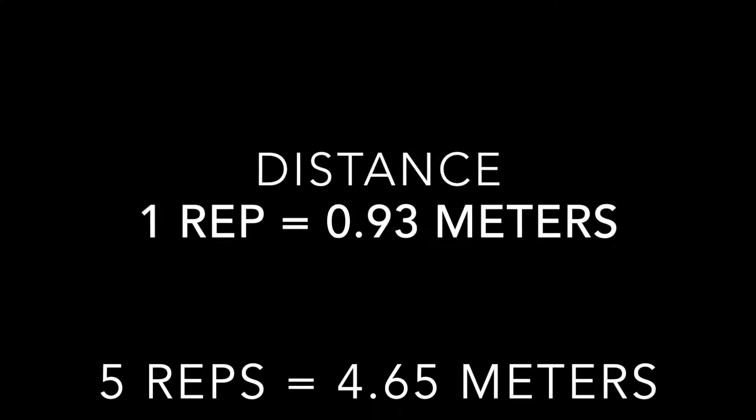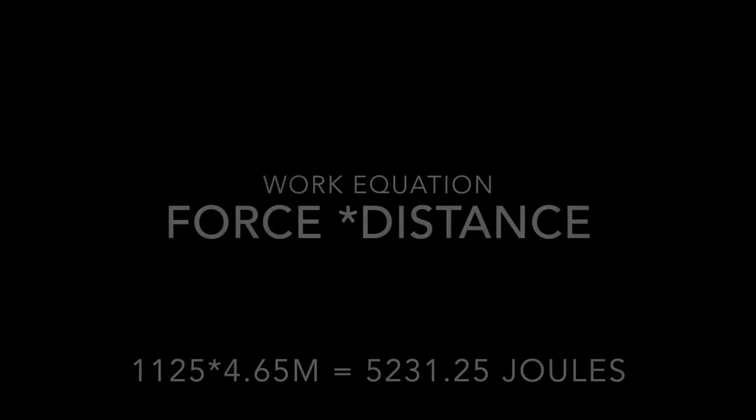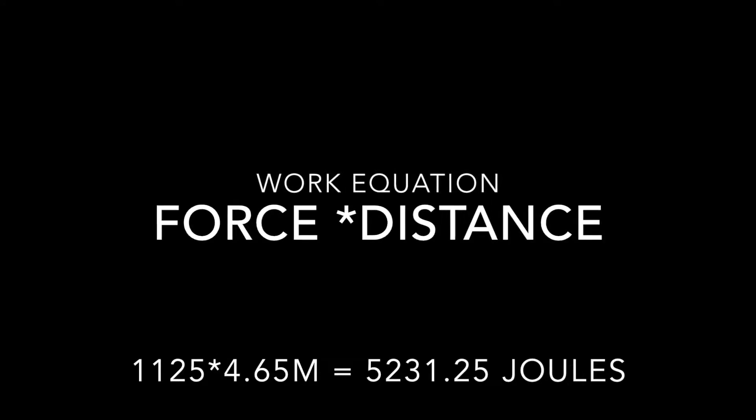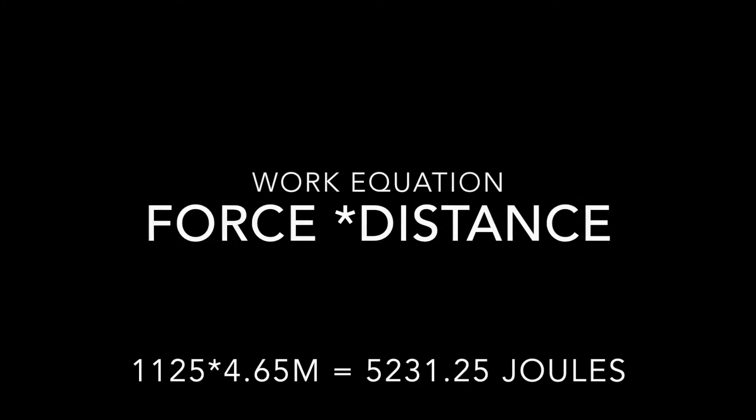5 reps equals to 4.65 meters because you multiply 5 by 0.93. The work equation is force times distance.